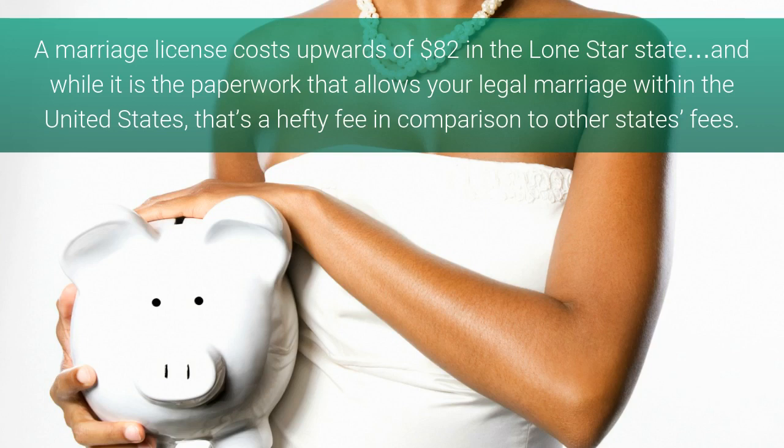A marriage license costs upwards of $82 in the Lone Star State. And while it is the paperwork that allows your legal marriage within the United States, that's a hefty fee in comparison to other states' fees.